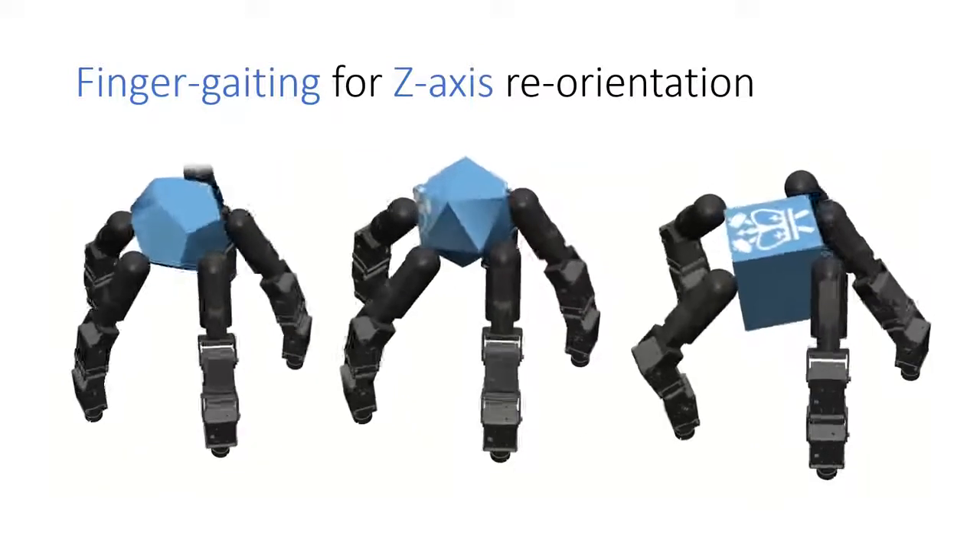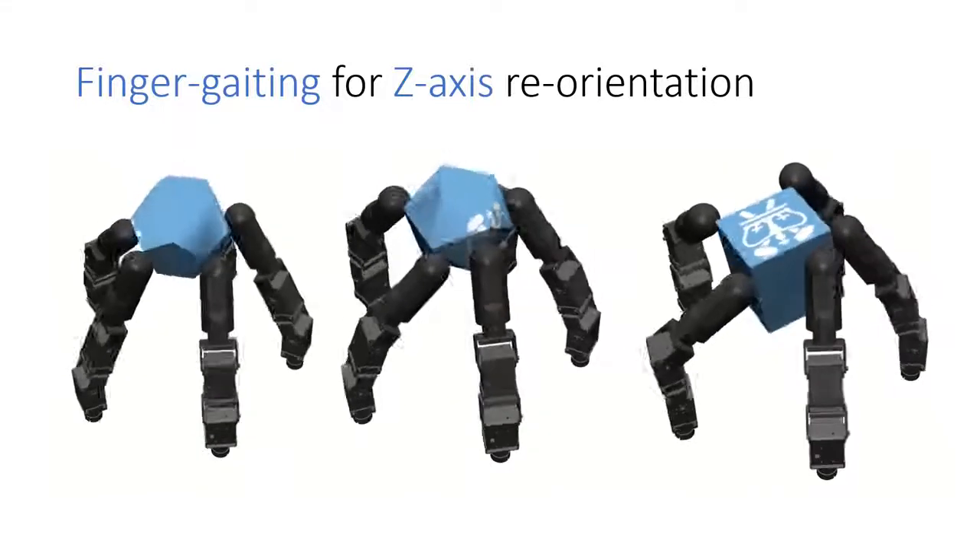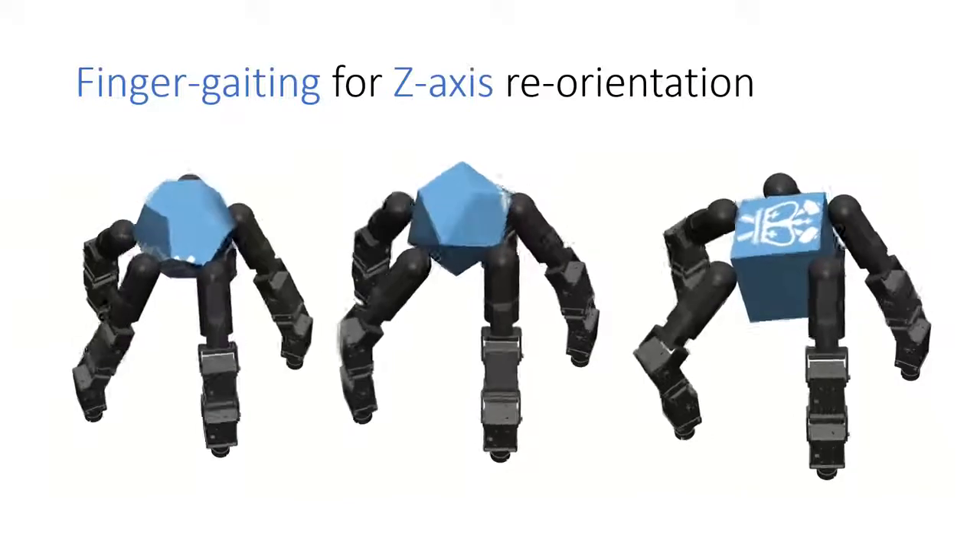Here, we see finger gating for more difficult non-smooth objects such as the icosahedron, dodecahedron, and the cube.